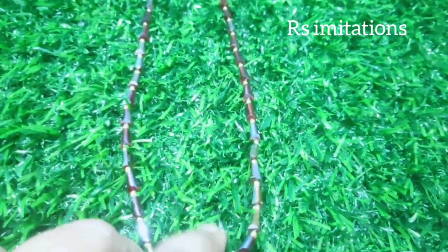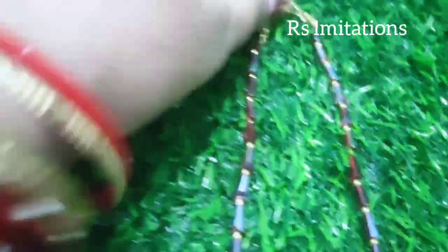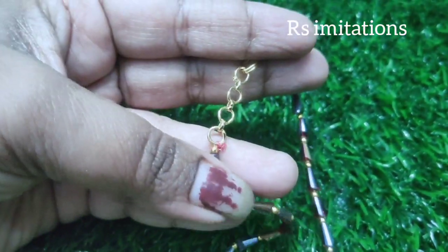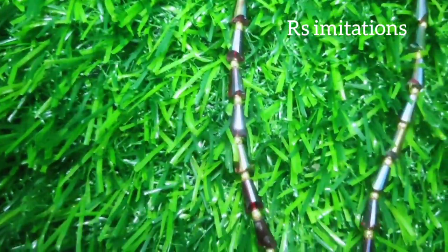At very reasonable prices, once you visit RS Imitations. Contact number: 91 double seven zero six five double zero five. Ping us and we will reply with inventory details and reasonable low prices. Please, friends, support and see you in the next video — bye!